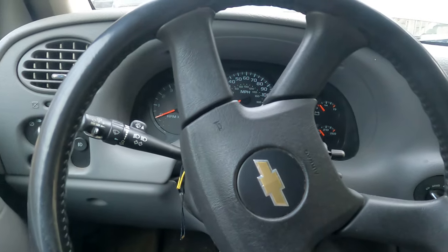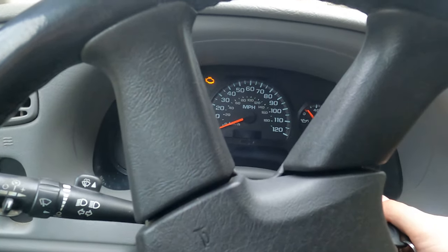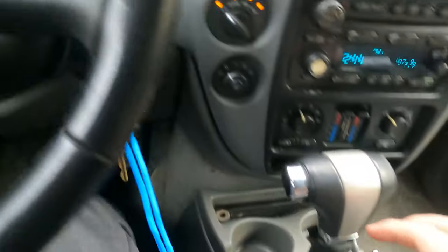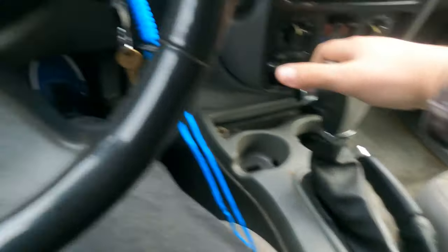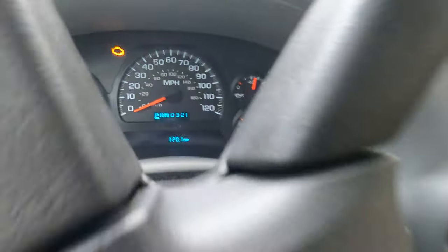Hey, how's it going YouTube. Today we're addressing an issue in this Trailblazer. If I turn it on, you can see it's in park. I hold my brake, I slide this down, and it still says park. I can take this back and forth and back and forth and it still says park.